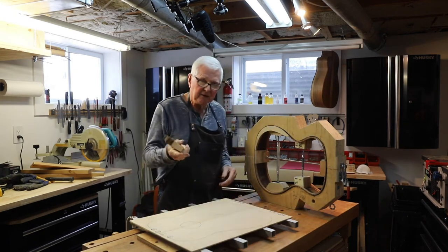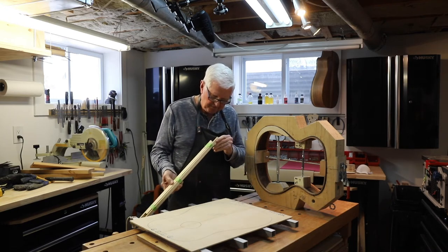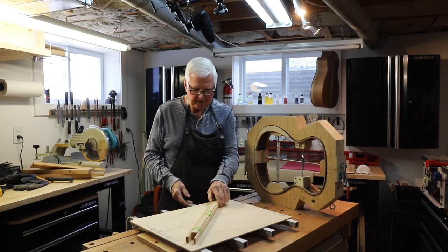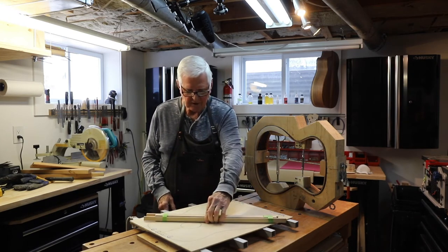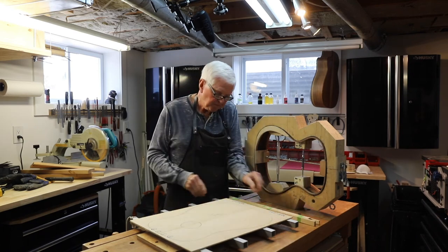Then I found this — I didn't know I had it. This is really great: I had some extra brace wood already cut. How good is that? So this will go on here to form the X brace going across here, a trans brace there, and then down in here.